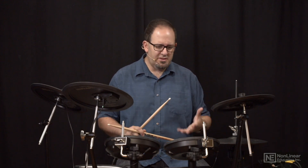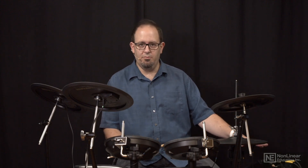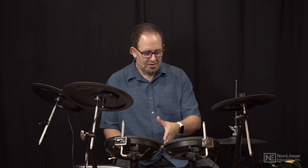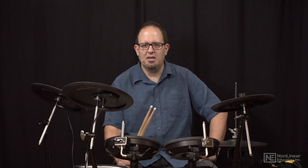So all of these connections are important. Every trigger — everything you hit, from the kick drum to the hi-hat to the toms and cymbals — has to be hooked up to the brain or module.